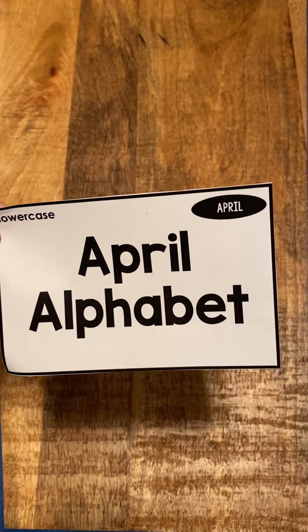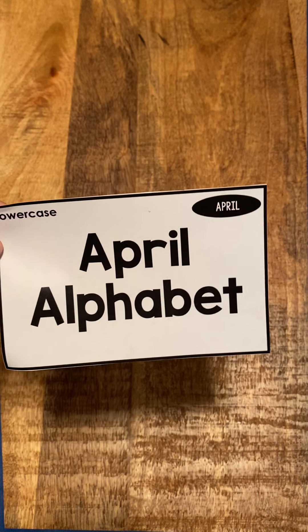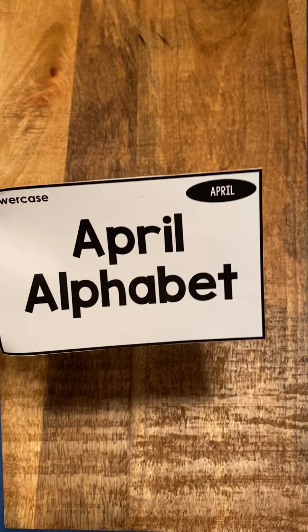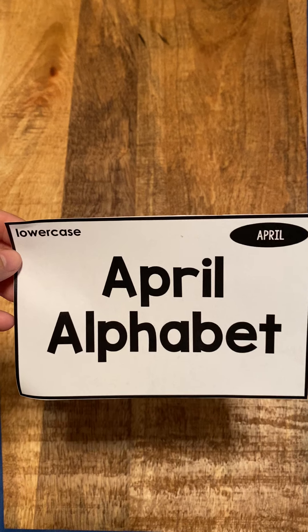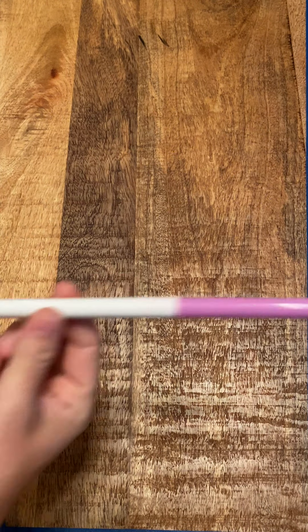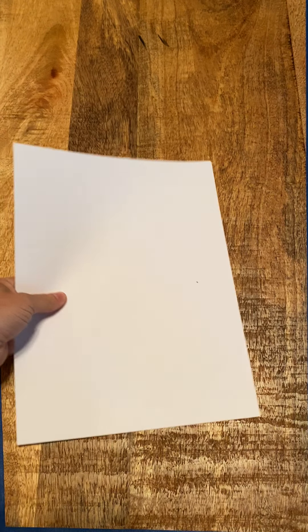All right, welcome back. So for task box number two, we're going to be doing the April alphabet because it's almost April — it turns April this week. So what's going to happen is you need something to write with and something to write on.